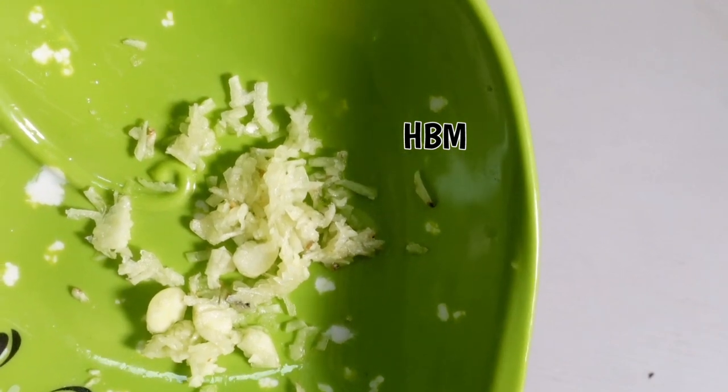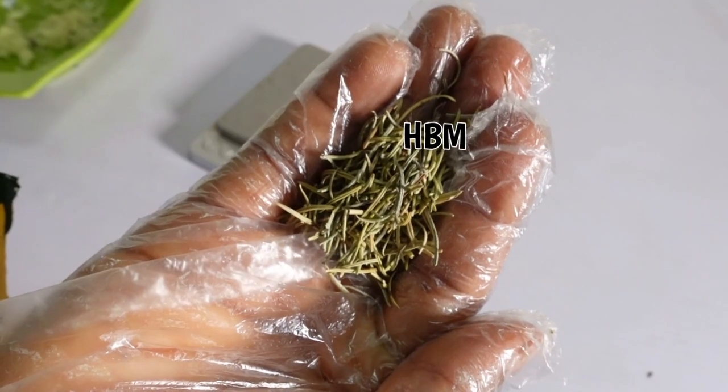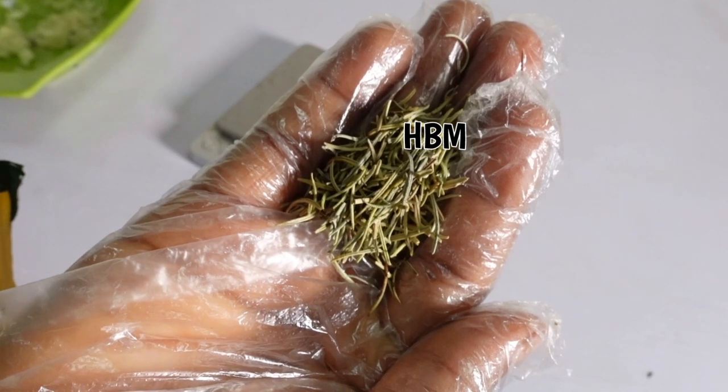Here is my shredded garlic. Next I'll be needing my rosemary herb.